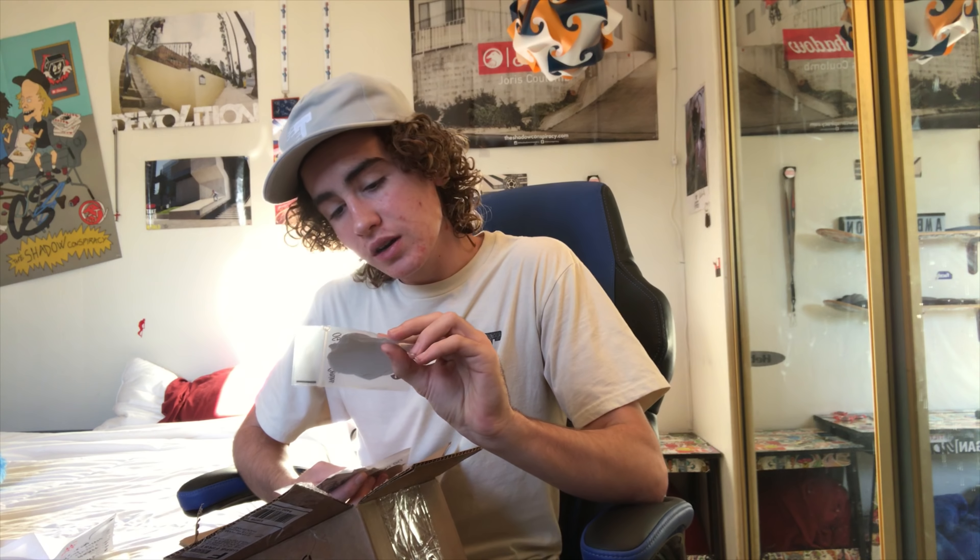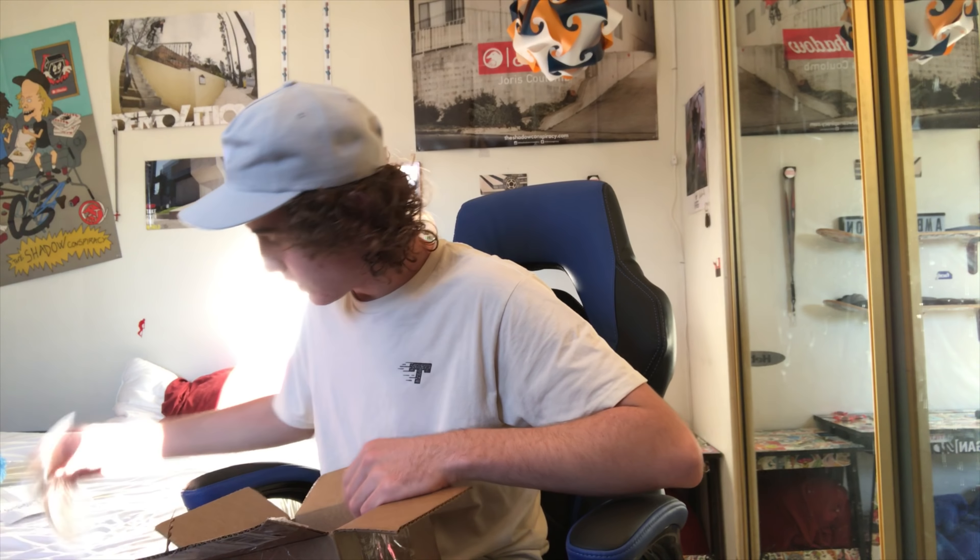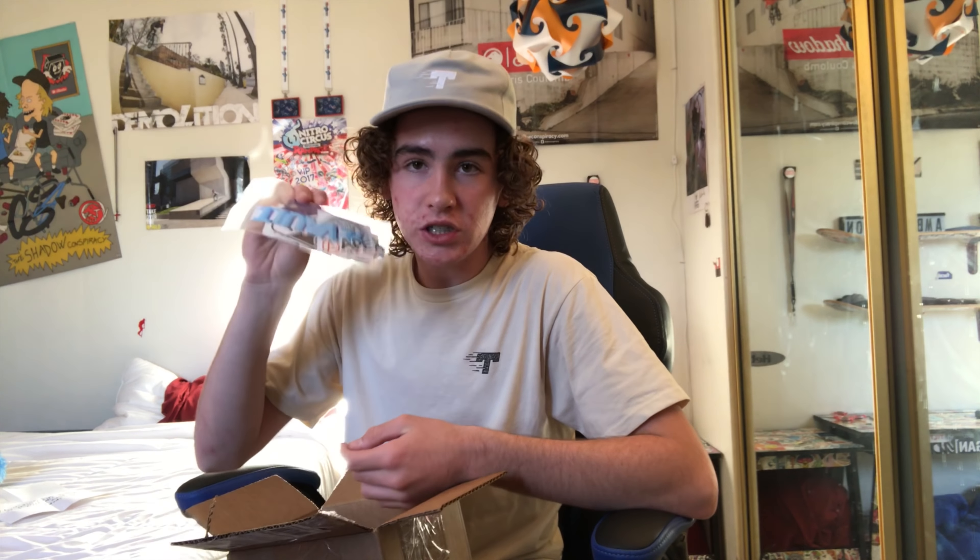So I'm gonna go ahead and open this box. There's gonna be three winners — first, second, third. There's a bunch of stuff, even more stuff than what's in this box. I'm gonna show you what's in the box first.